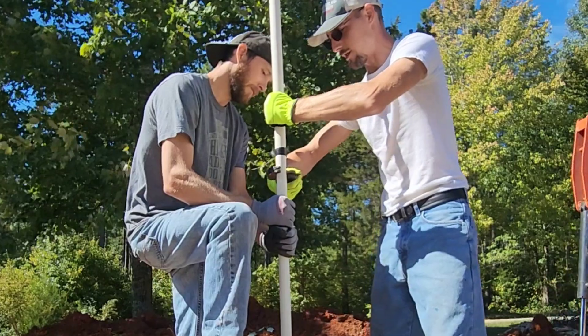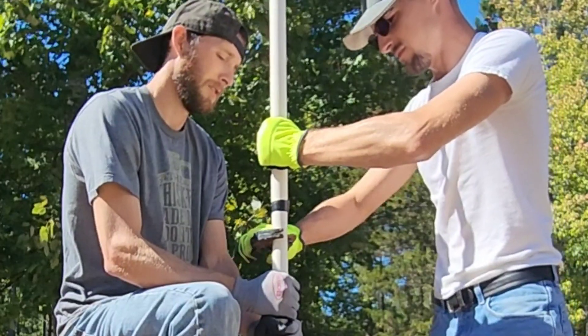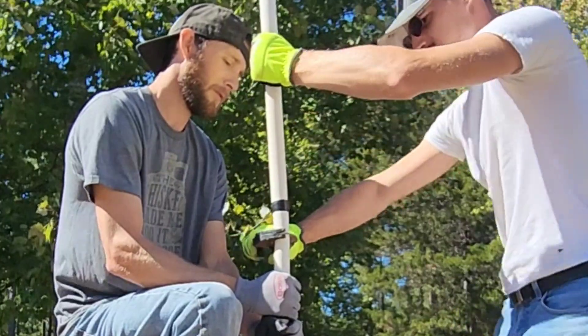You can see it's not schedule 80 — it's not thick. It's the thinner type and it's getting wet as we pull it up.